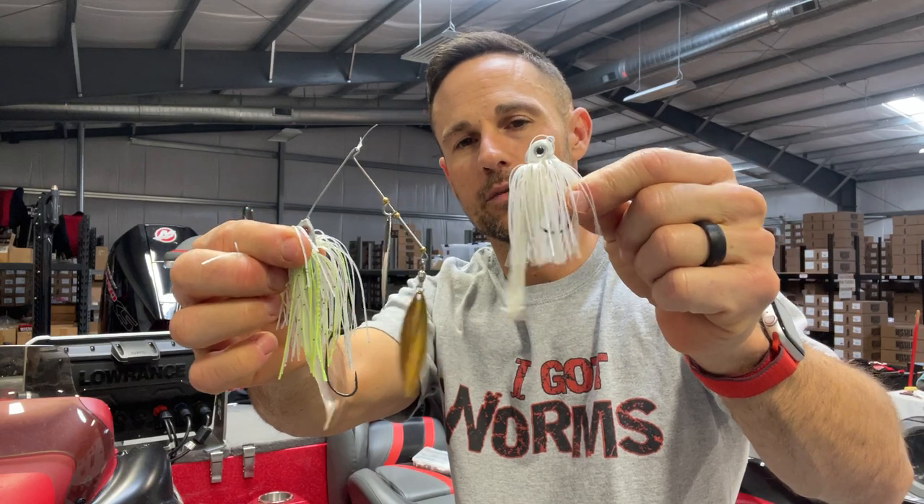Whopper plopper can be decent too, especially towards the end of the shad spawn — it can be real good actually towards the end. Beginning of the shad spawn, probably not as much in my opinion. So number one and two: spinnerbait and the swim jig.